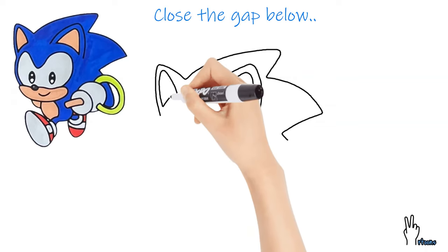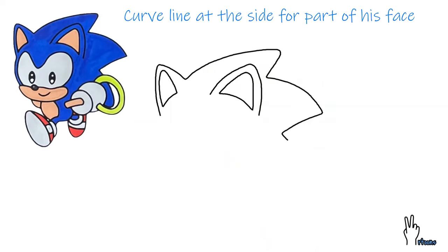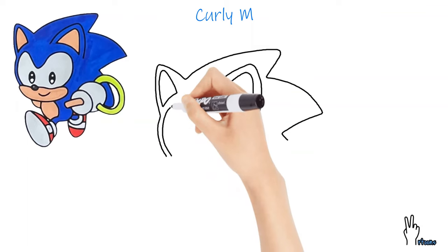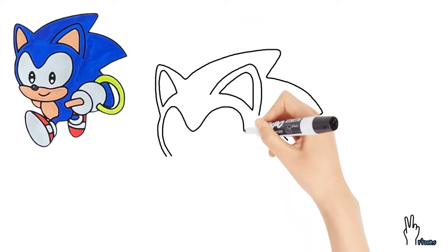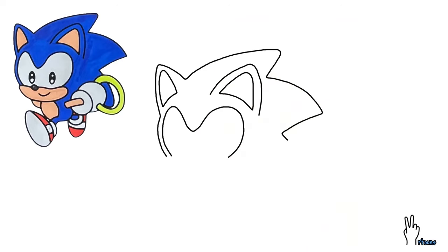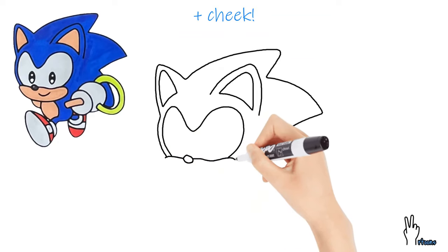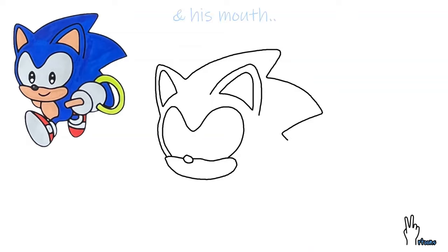Close the gap. Draw a curved line at the side for part of his face, then continue with a curly M. And a circle for his nose. Close off his face by drawing in the cheek and his mouth.